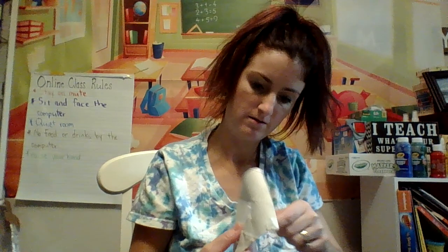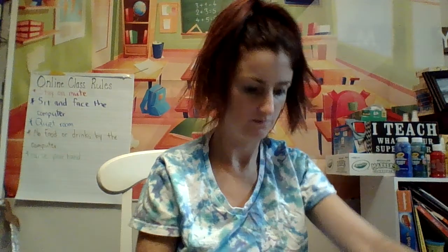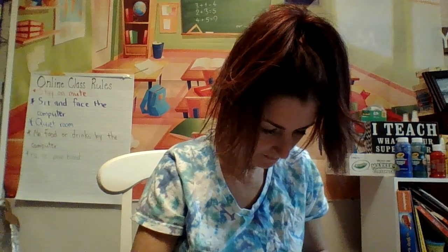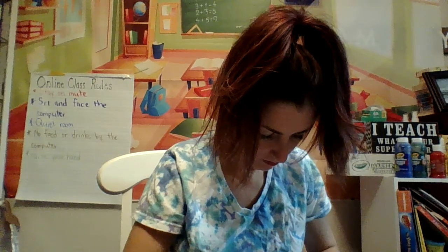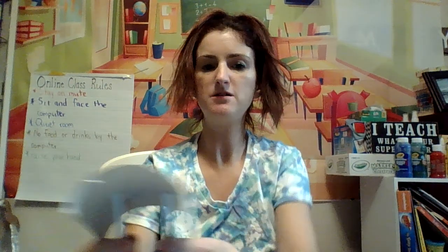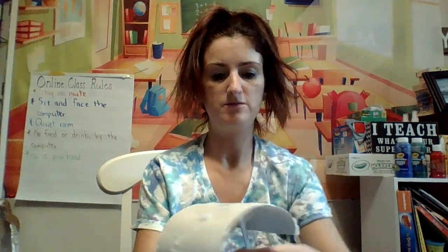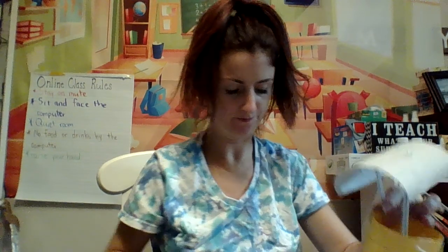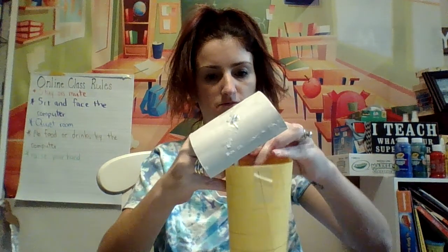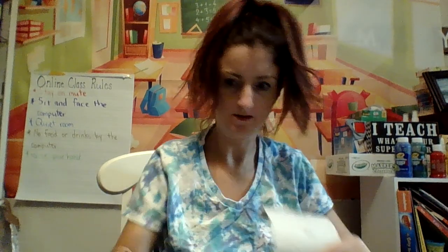Tape that back. There we go. Tape the bottom two, put it inside, and then you can tape them to the walls of the cup — just like that — and do the same with this one.